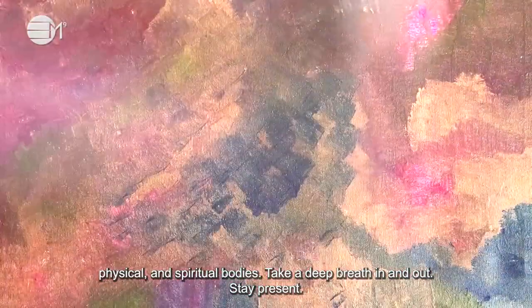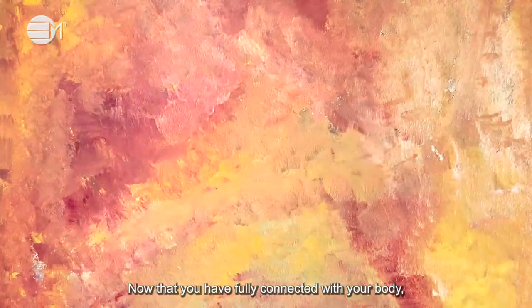Take a deep breath in and out. Now that you have fully connected with your body, you are going to align your four bodies — emotional, mental, physical and spiritual — to your current state of being.